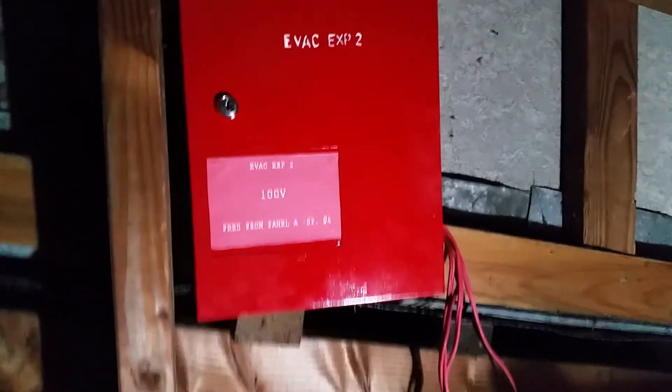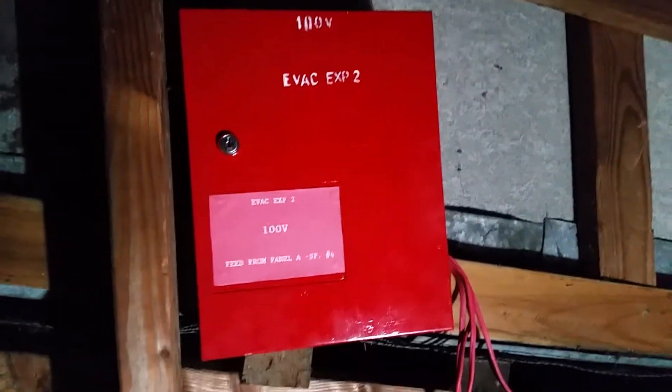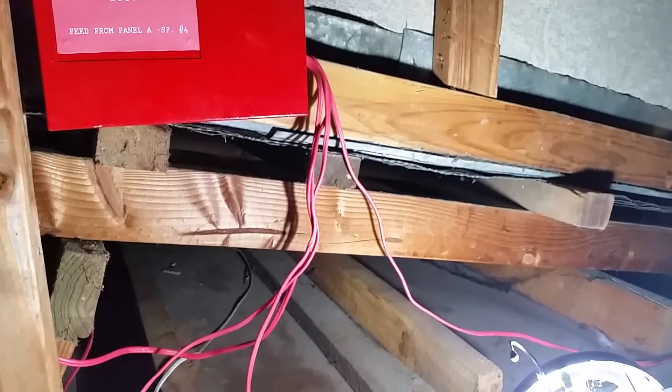Hey there, I'm back with another video. I have finally got this second expansion unit installed in the roof. As you can see, there's the wires coming in. Two of those are from the speakers and two of those are from the bell circuit.